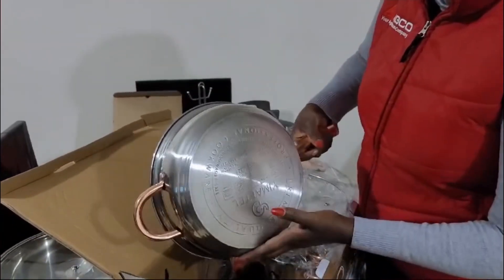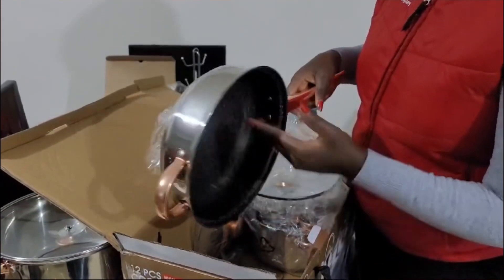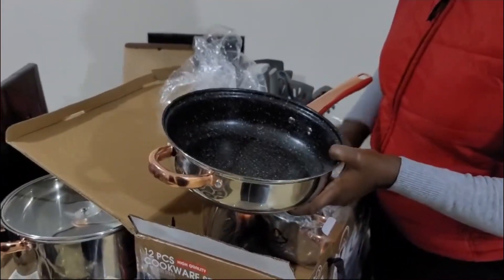This is so cool. This is the pan. The inside is not steel — the inside is actually not steel, but the outer part is steel, and it's heavy as well. It comes with a lid.